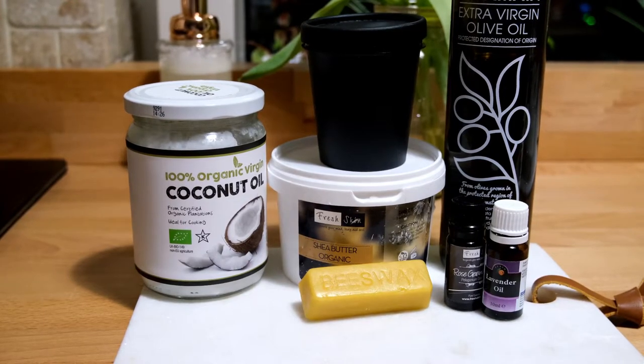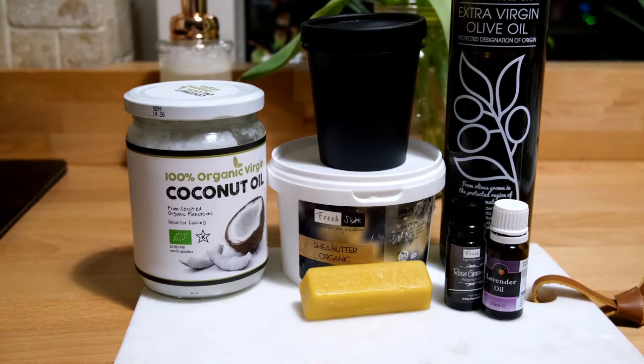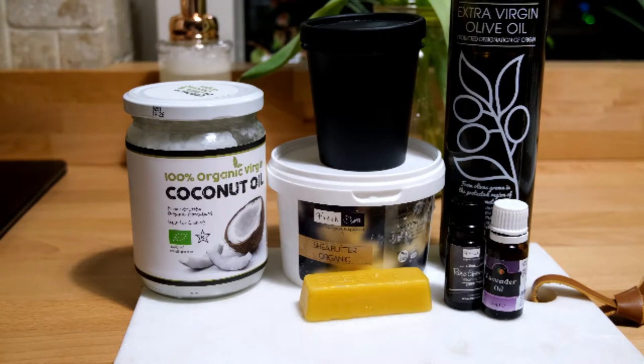To make the DIY hand cream, you are going to need 85 grams of coconut oil, 50 grams of shea butter, 28 grams of olive oil, and 3.5 grams of grated beeswax. You will also need 1.6ml of essential oils to fragrance your cream.